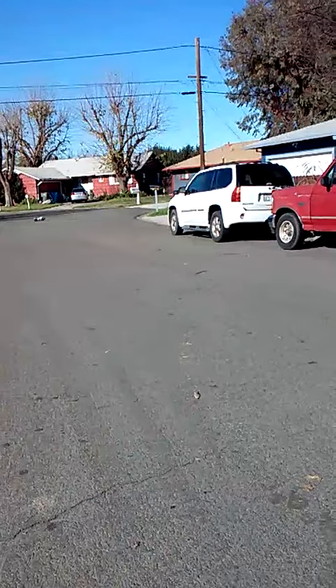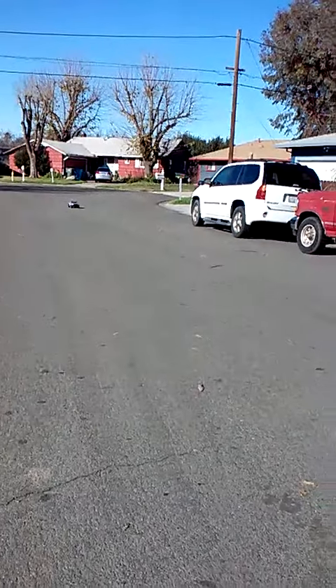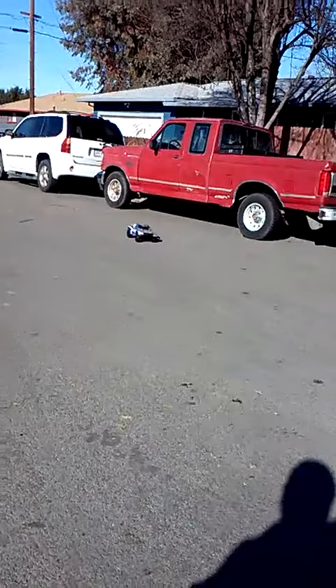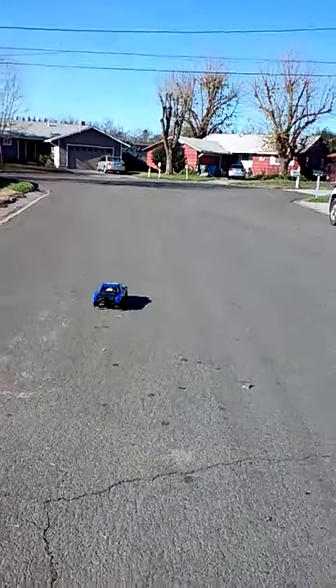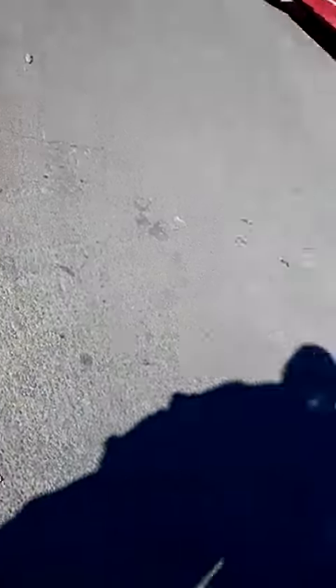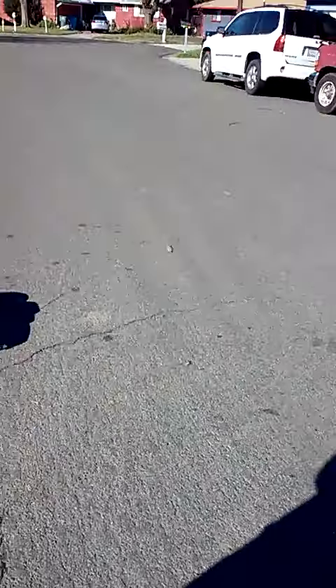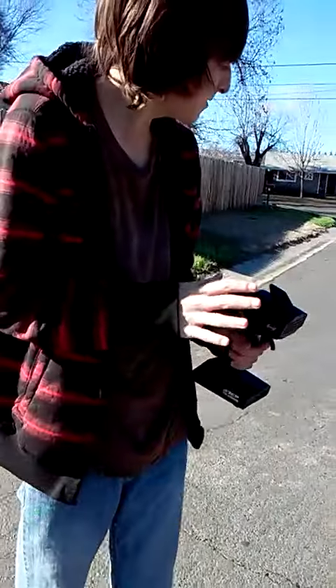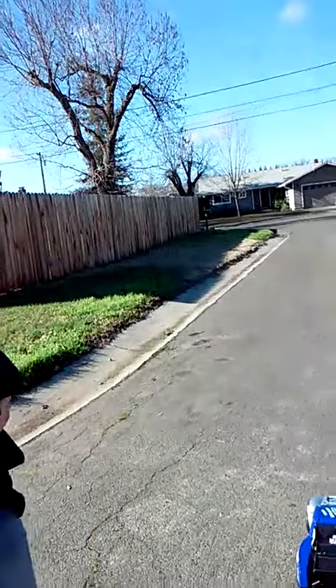Turns pretty good. Wow, I kind of don't want to flip it. Wow, I want to hit the throttle. Turns real good. Just let it all out — wow. It feels like, compared to my Slash, it's more responsive, because the Slash does not have the LCG chassis.